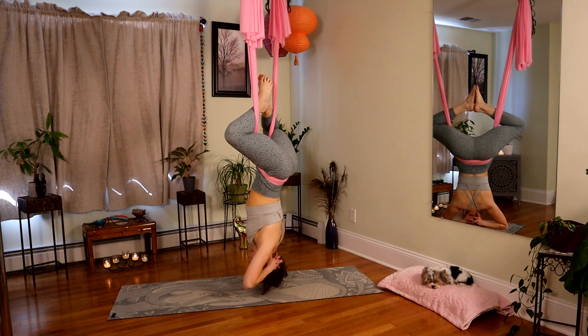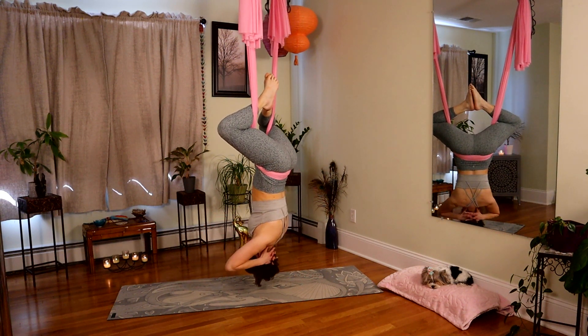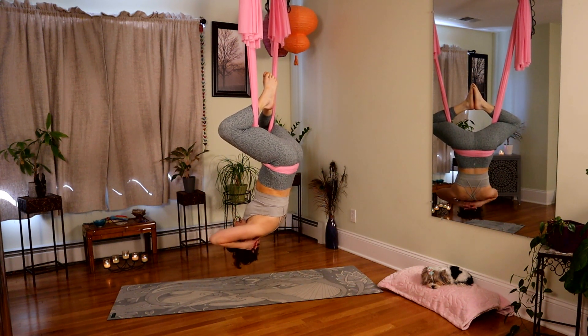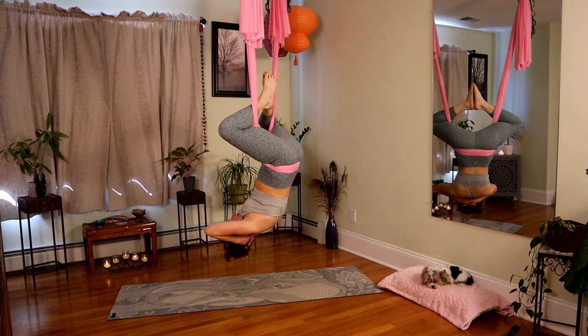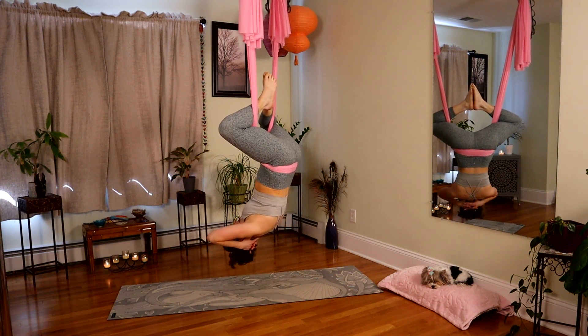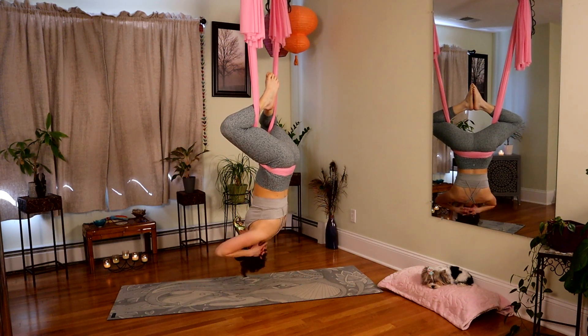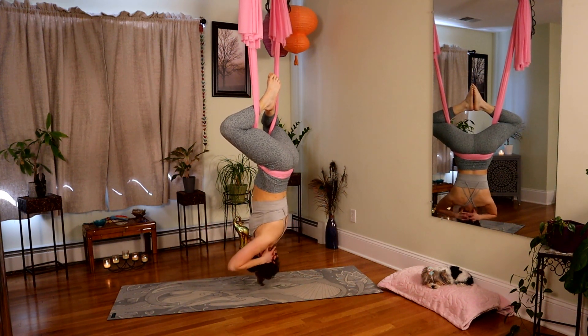Hands come behind the head. Take a nice full inhale, and on the exhale try to ab crunch up and then lower down — don't swing your body. It's okay if you feel like you're not doing a high crunch. Just focus on exhaling, drawing the navel back, ribs to hips. Down. We won't do many — upside down isn't fun for everybody. Let's see if we can do three more. Exhale, come up. Two. And last one for the crunch.